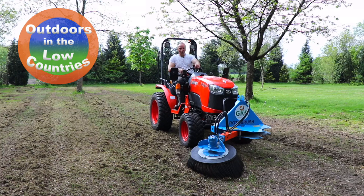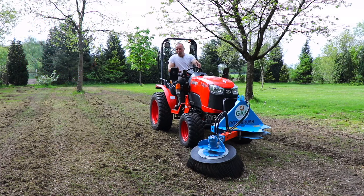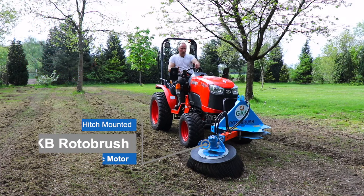Hi everyone. Here you see a field that I have been vertically cutting. There's quite some thatch and moss onto it. I tried to rake it all by hand. I also thought why not use the rotor brush and do some coarse cleaning.